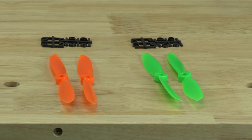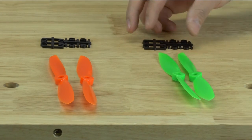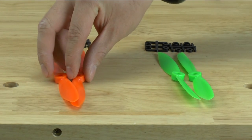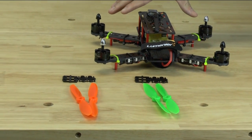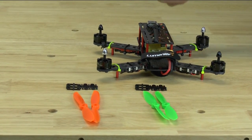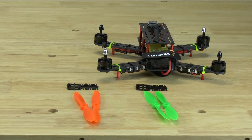When you buy a propeller set, it's going to come in pairs. It's either going to be a green pair with two sets of spacers, or it can be an orange pair with two sets of spacers. When we sell our quadcopters, we like having the green pairs up on the front of the quadcopter and the orange pair in the back.